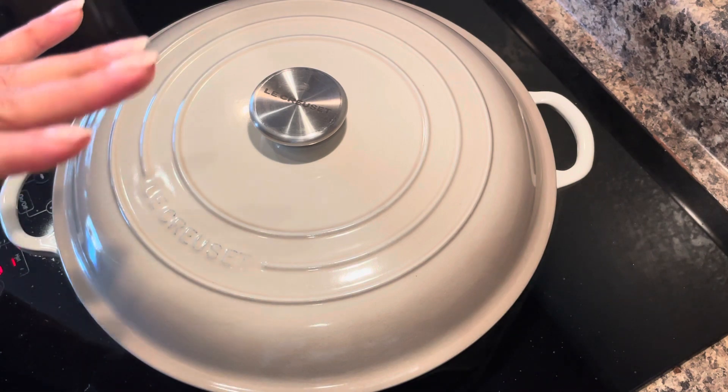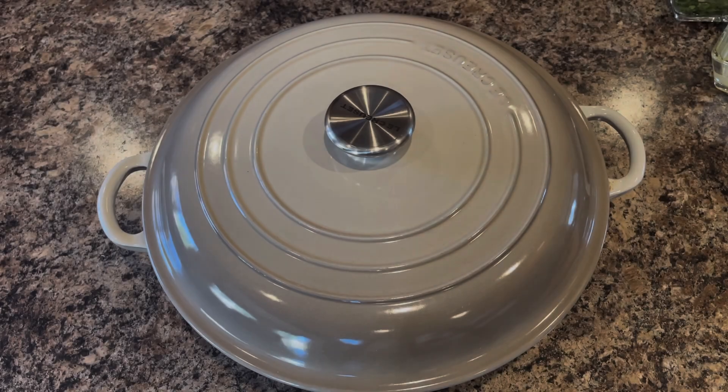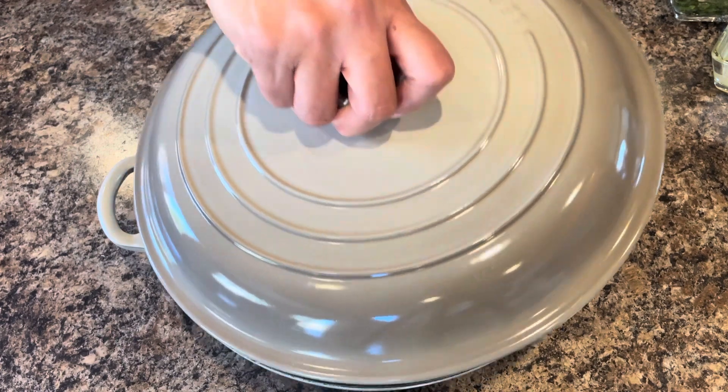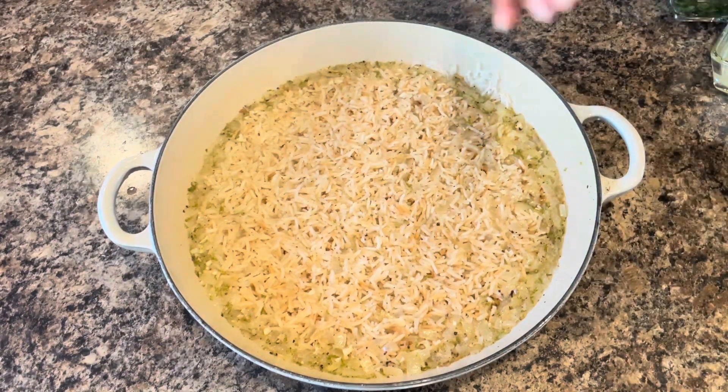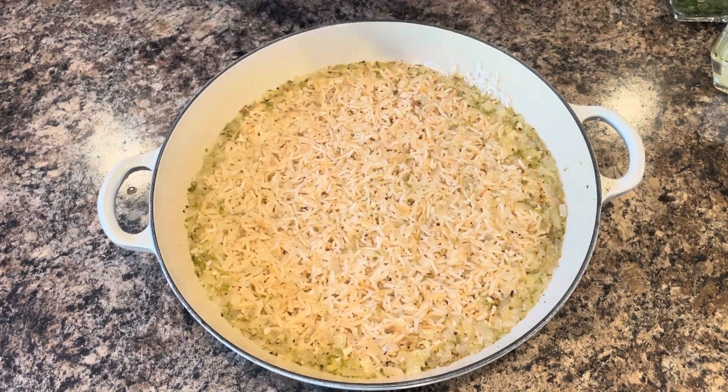After about 15 minutes, I'll show you what it looks like. So after 15 minutes, I went ahead and took my rice off the burner. I went ahead and allowed it to sit with the lid on for five more minutes.